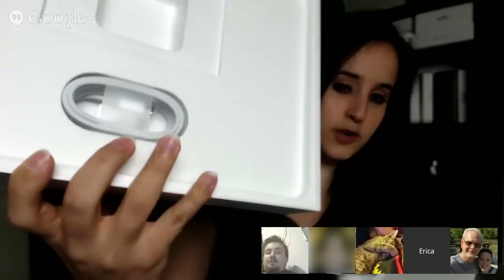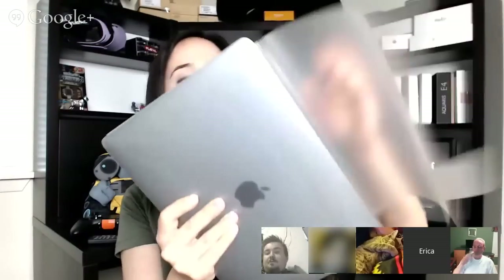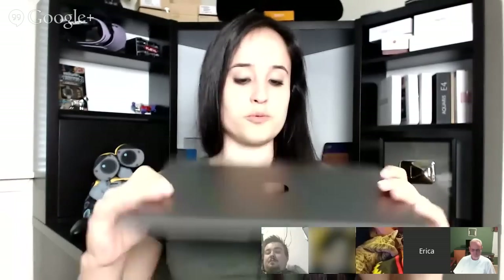You've got some doohickeys in the box. We've got a USB-C cable and the charging brick. Some documentation. Very, very much a live unboxing. Wow. This is super, super, super light.